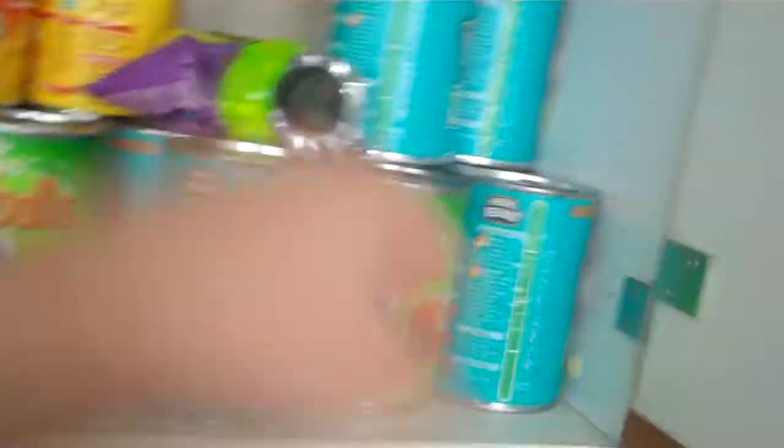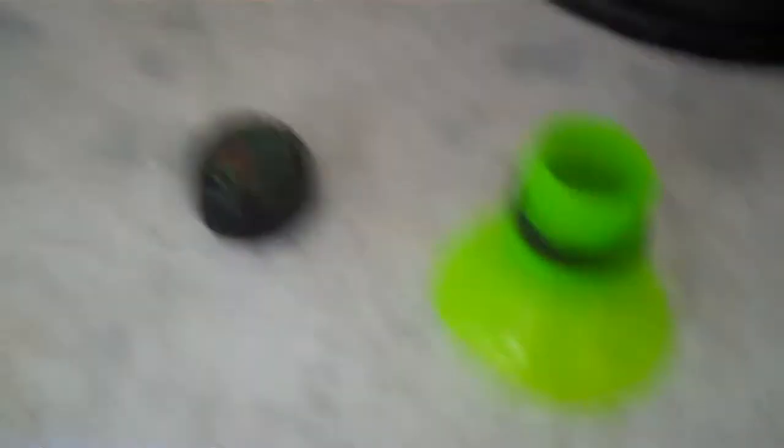Put my crisps in there, come back later, grab my crisps. Twist the lid, pull the paper up again, just slide it off. And there's my crisps all ready to eat and still the same as they would be. So basically what we've made is an airlock cap for any kind of bag.